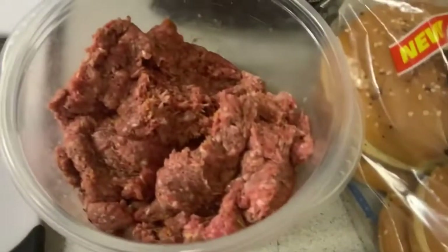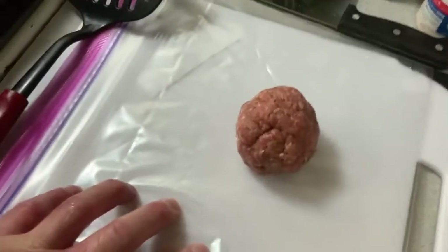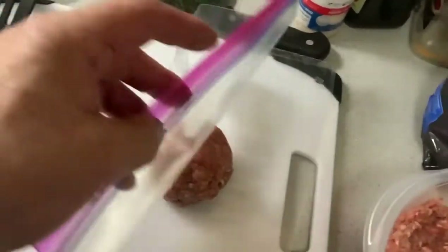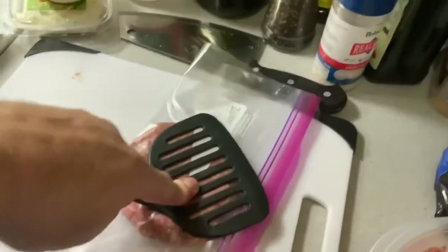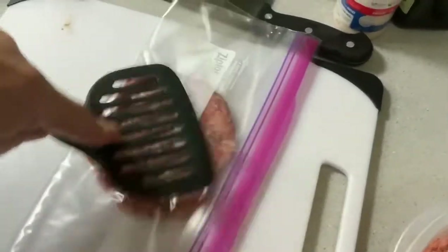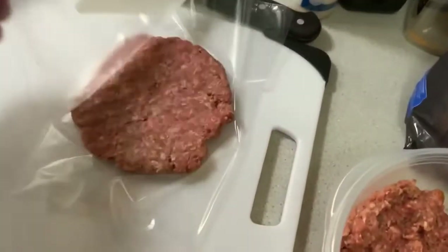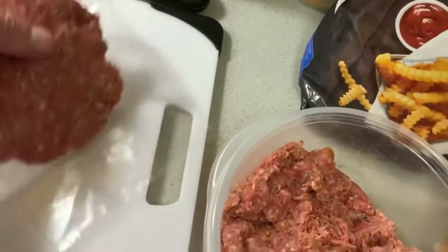I have put all of the ingredients in and mixed it up very well. I've got a plastic gallon Ziploc bag here. I take my smash burger ball, fold the bag over like so, and just start to squish it — really get it as flat as I possibly can. That's how Lolo Kano makes this smash burger. Look at that — it's perfectly made and ready for the frying pan.